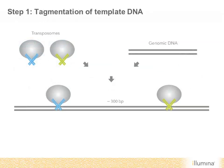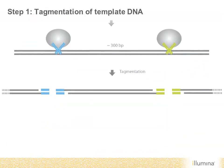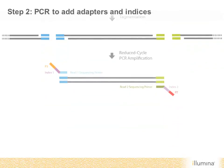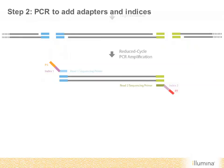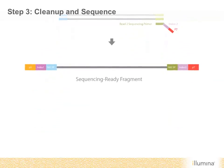Nextera XT utilizes a rapid transposase-mediated prep method. Transposomes, including adapter sequences, are used to rapidly tagment input DNA. A rapid five-minute incubation results in DNA that has been both fragmented and adapter tagged. A simple PCR reaction is then used to add sample-specific barcodes and sequencing adapters. The final product is a library that's compatible with all Illumina sequencing systems.